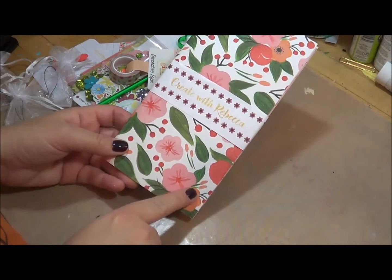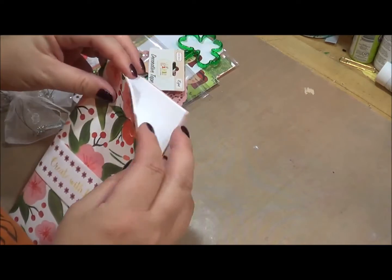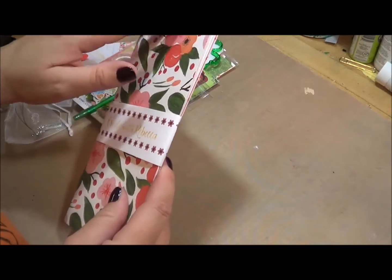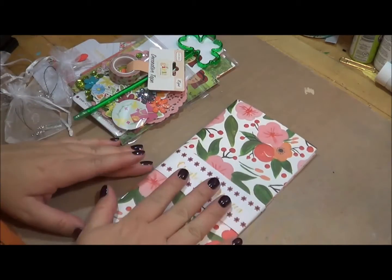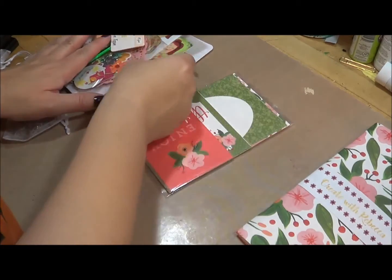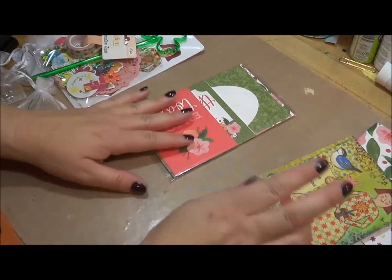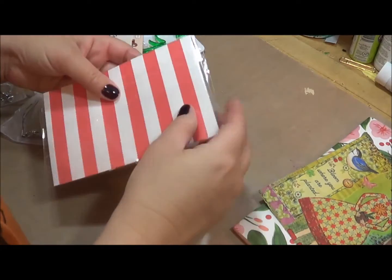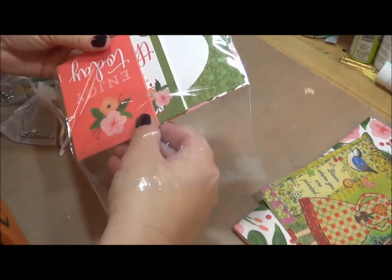Let's go ahead and start with the traveler's notebook. This is a standard size — the paper is from Echo Park Paper Company. The pages are blank inside; it's about a 28-pound, really smooth insert paper, so that will be part of the kit. I also like to include a postcard of the original print of the canvas, and there's also paper product from Echo Park Paper Company.